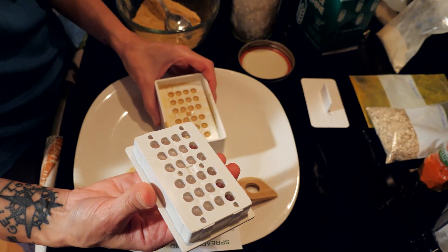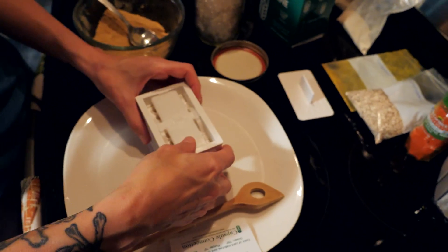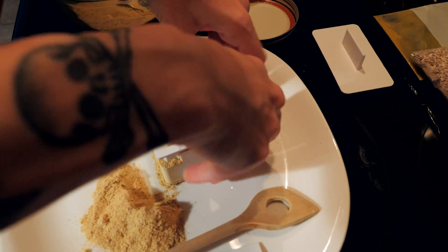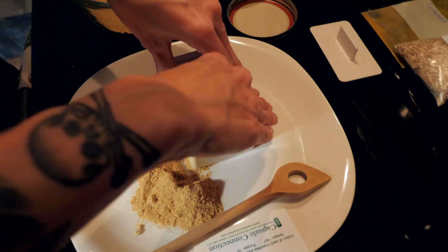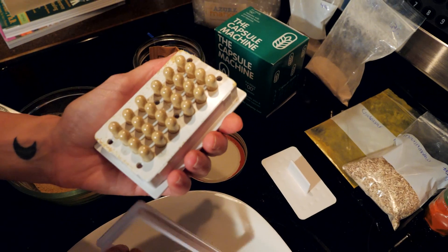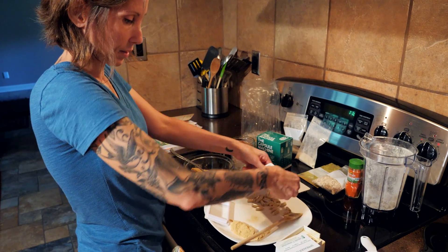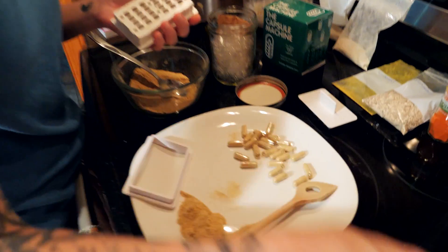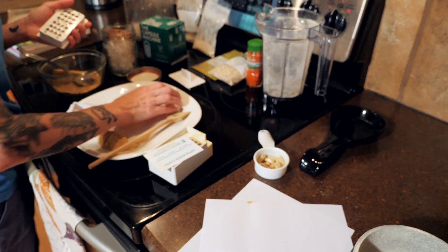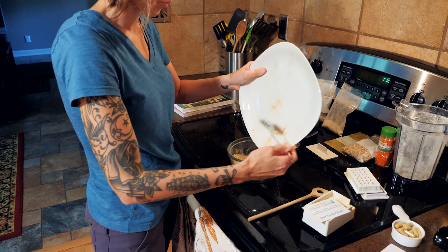Take the lid tray and put it on top, then press down. Pull the bottom off and there are all your capsules. Push them out right onto the plate. You can see that's a lot faster than filling manually, and more product gets packed into the capsules this way. Take any leftover powder and put it back in the bowl, then do the whole process all over again.